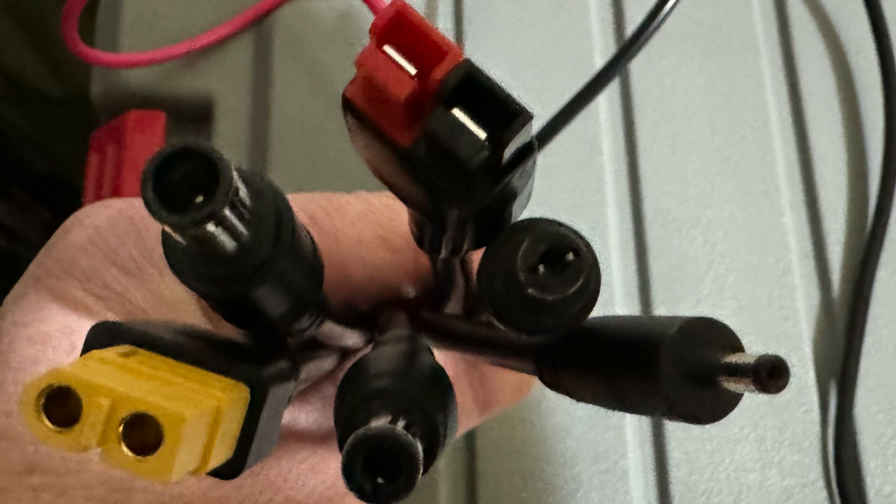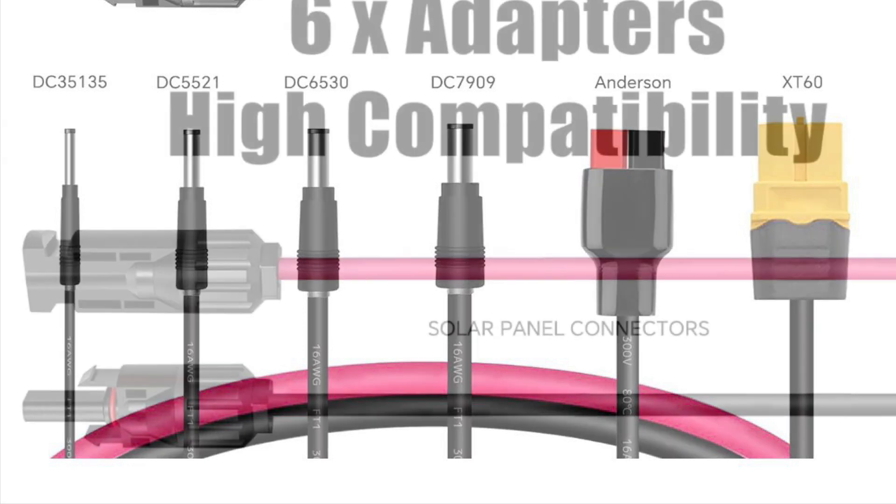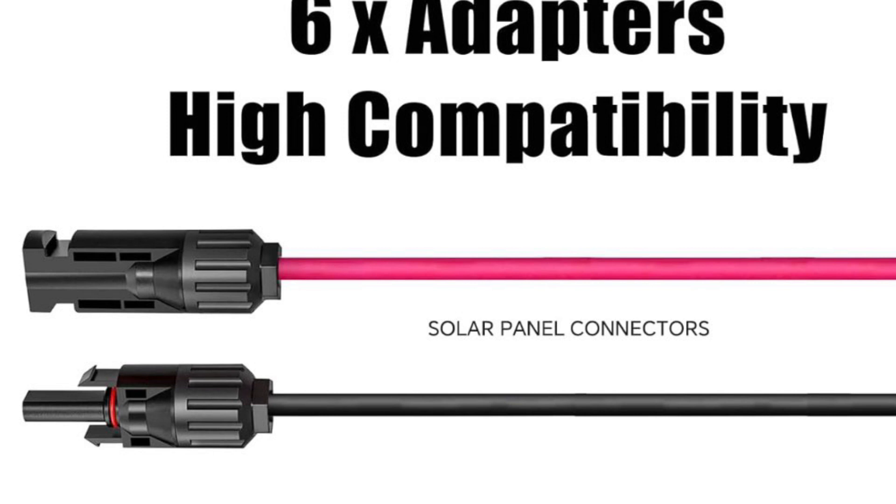So if you have this cable, you should be good for just about every solar generator out there. With this cable you can take just one cable and charge multiple different solar generators. Here's a complete list of the connectors. On the other side of the cable you have standard solar connectors — positive and negative.